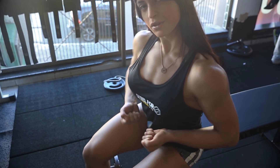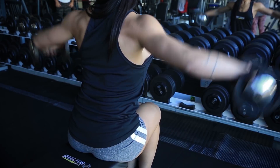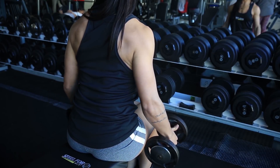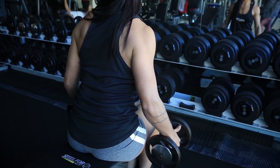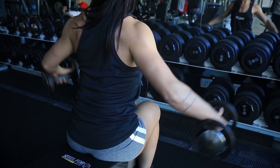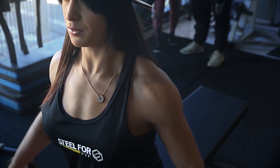Os principais pontos para a execução desse exercício é manter sempre a musculatura do trapézio menos tensionada e direcionar a força propriamente para os ombros. O punho deve apenas sustentar o peso. Realizo a força na subida do movimento, puxando a maior parte pelo cotovelo e mantendo o punho mais relaxado. Realizo a subida do movimento apenas até a altura da linha dos ombros e a volta do movimento de maneira mais lenta, para tornar esse exercício ainda mais eficiente.